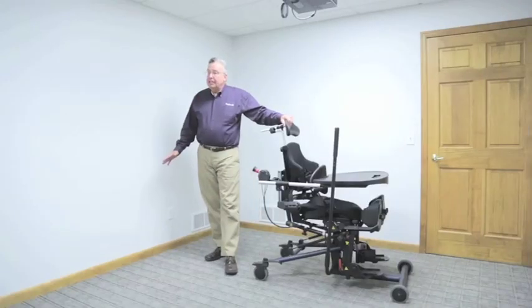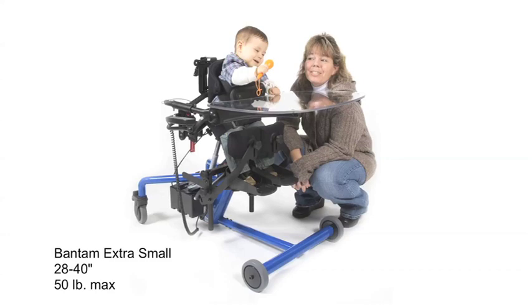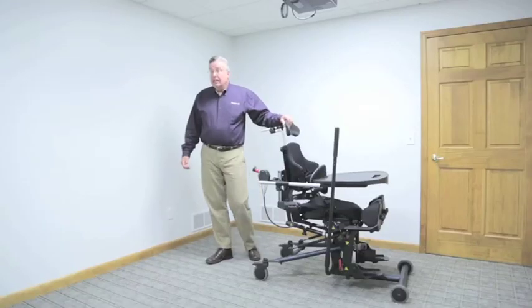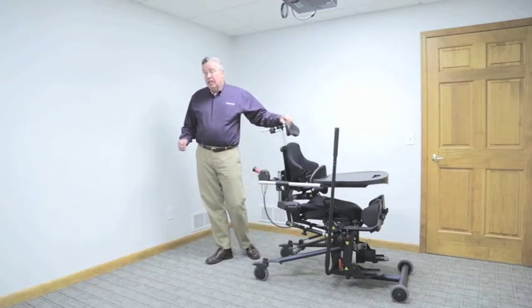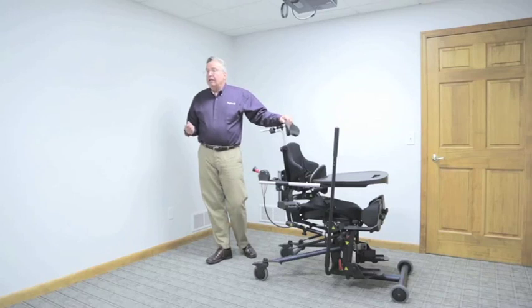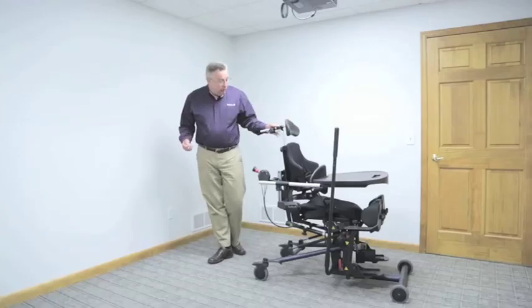The Bantam Medium is the third stander in the Bantam line. We now have the Bantam Extra Small for individuals 28 to 40 inches tall, up to 50 pounds; the Bantam Small for individuals from 36 to 54 inches tall, up to 100 pounds; and now the new Bantam Medium for individuals from 48 inches to 66 inches and 200 pounds. The Bantam Series now allows for a standing option from about a year old to, in many cases, adulthood — a lifetime of standing opportunity.